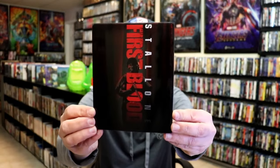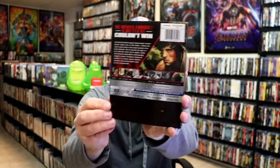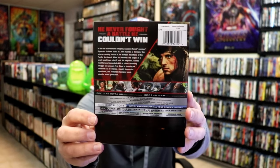I'm going to go ahead and remove this from the wrapper and take a close look at this steelbook. Get the wrapper off. Here's the front of the steelbook with a slip — really nice-looking artwork. And here's the back, so it does not come with a J-card or a backing; it's part of the artwork on the slip itself.